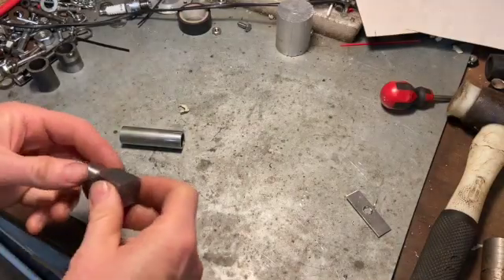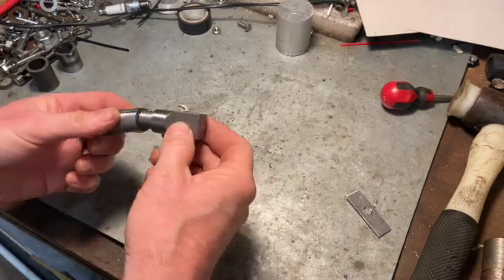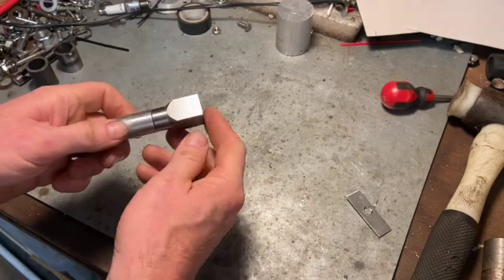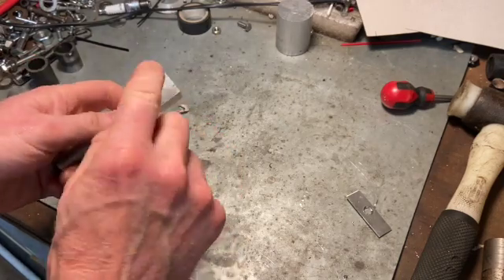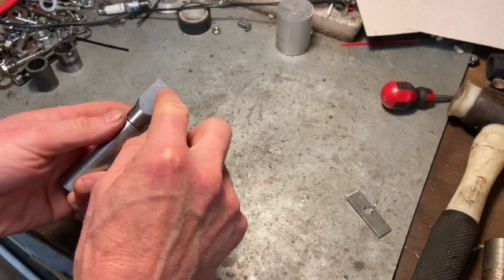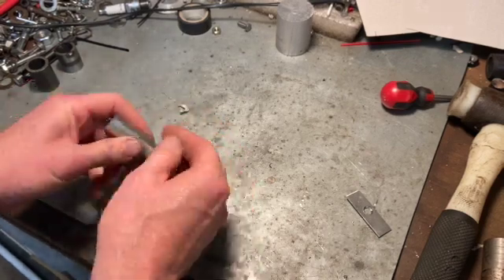A bit of quality lathe time later and I've made this. It slots into that tube — it's a nice, decent tight fit. I'm going to machine a little groove around there so I can weld it together. Now I need to drill a hole in there, which can be 3/8 again, and sort of trim it and make it nice and round on the end. That's the next step.